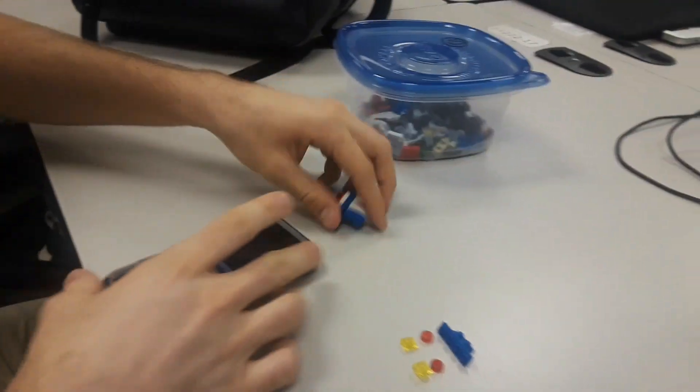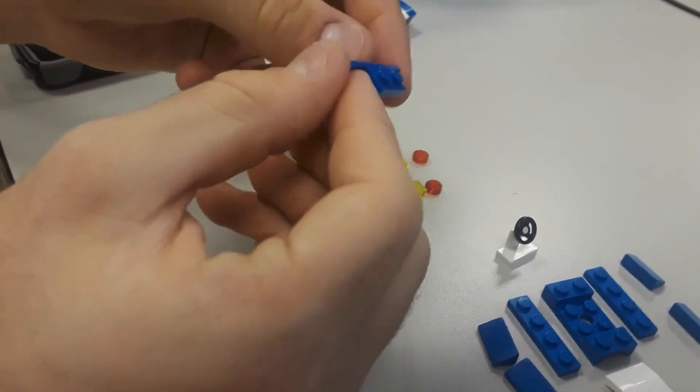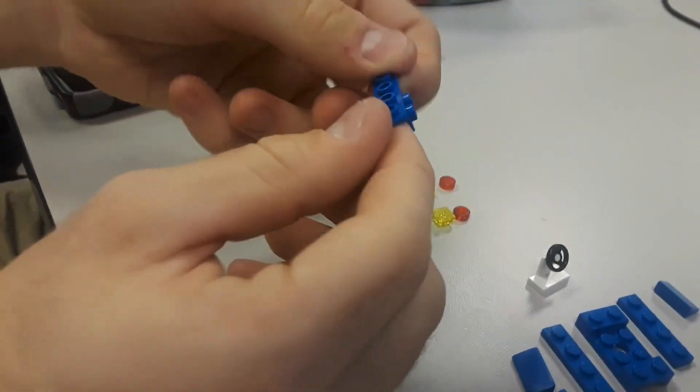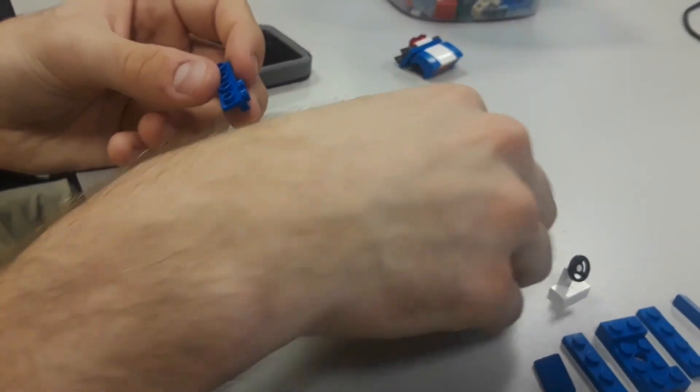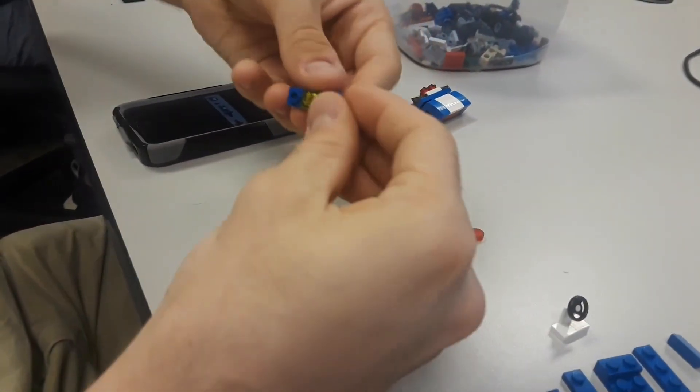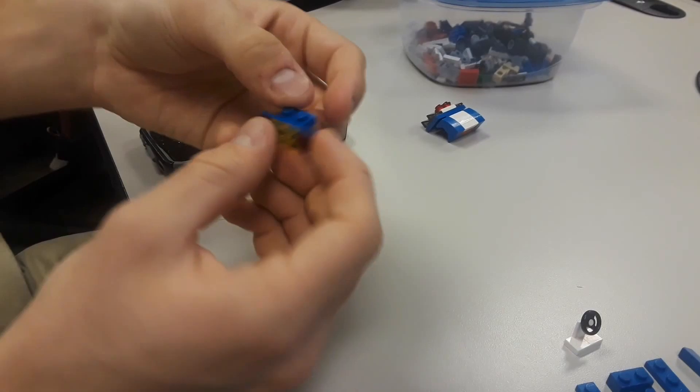Next we have the back bumper, which is a little bit simpler. You literally just need one little L piece, two red headlight pieces, and two yellow light pieces. Just take the yellow ones and slap them in the middle. And that's your back bumper — really simple.